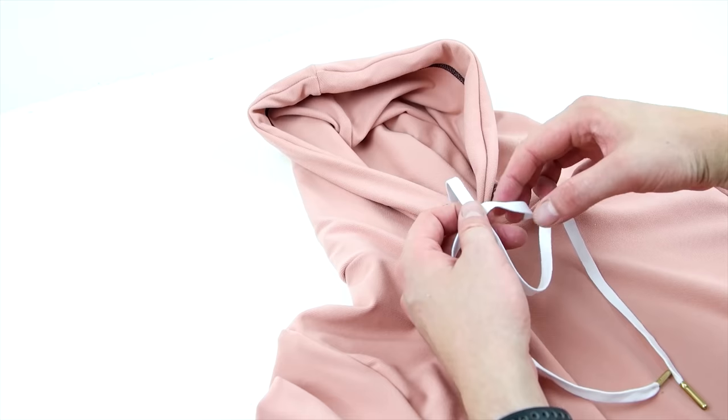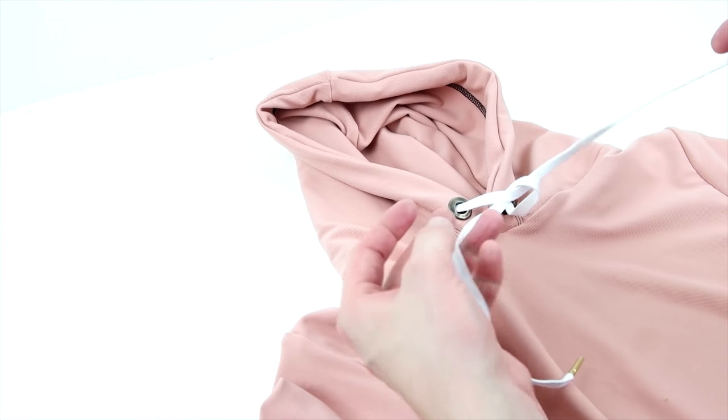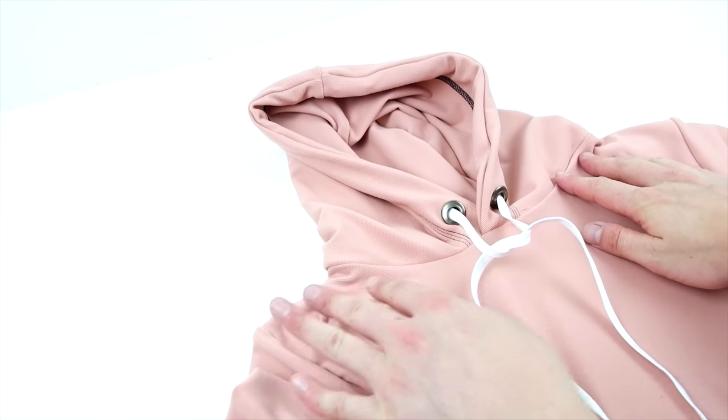And there you have it — that's how you make your short sleeve hoodie! Be sure to like, subscribe, and comment to let us know what you think. We're going to keep the videos coming, so we'll see you next time.